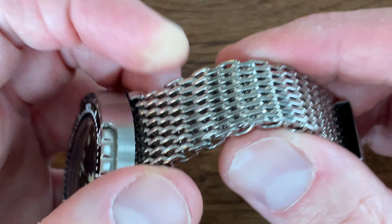Instead of using the included clasp, I attached the bracelet to the marine master clasp — the clasp that comes with the stock bracelet of this watch. The advantage is that I can adjust it on the fly. For anyone considering buying this bracelet, know that the end links will fit perfectly on a traditional marine master clasp. The original spring bars for the marine master clasp fit on both sides with no wedging or forcing needed, which is a nice touch if you really enjoy the marine master clasp.